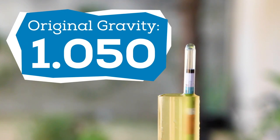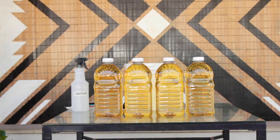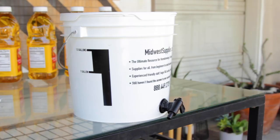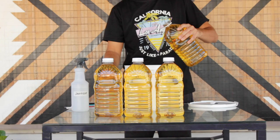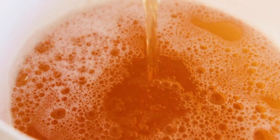Before starting, we need to take an original gravity reading. In most cases, store-bought apple juice comes in with an original gravity of 1.050. Now I put the juice in the fermenter — I'm using a 2-gallon food-safe bucket, but you can use whatever fermenter you have at home. A small glass jug or a large mason jar work perfectly.